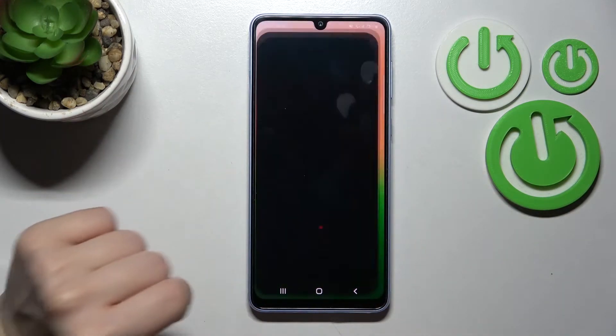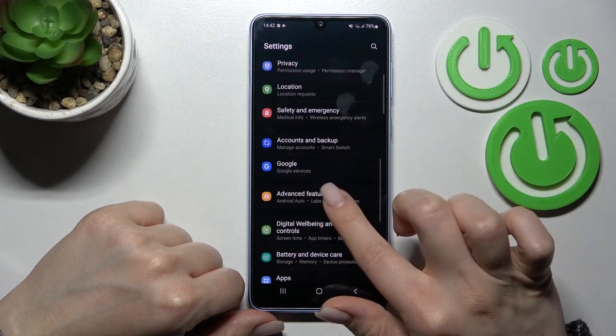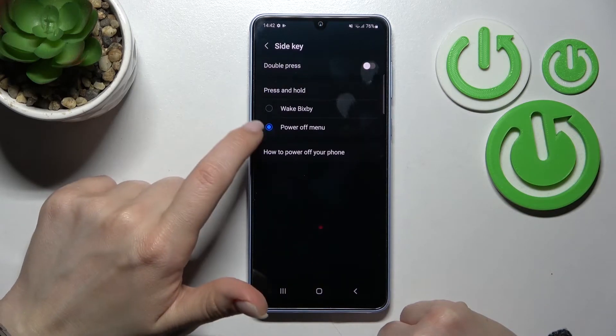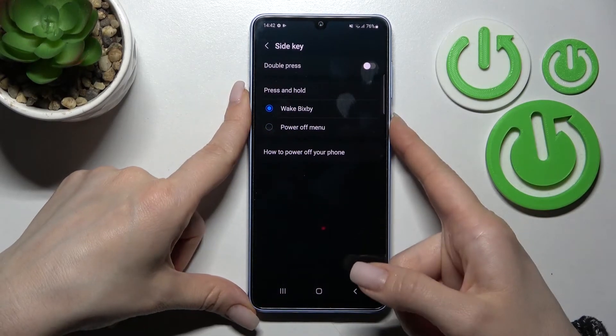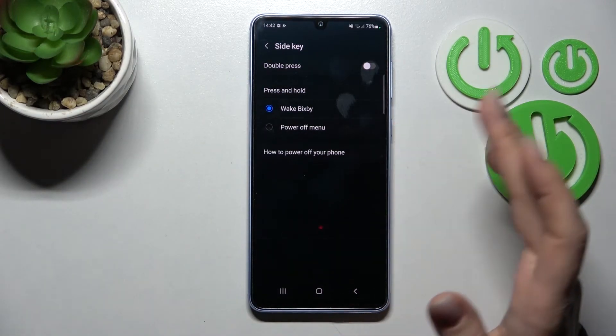Go into the Settings application and scroll down to Advanced Features. Click on the Side Key section, and under the press and hold section, switch Power Off Menu to VXP. Now just press and hold the power key button and you can activate VXP.